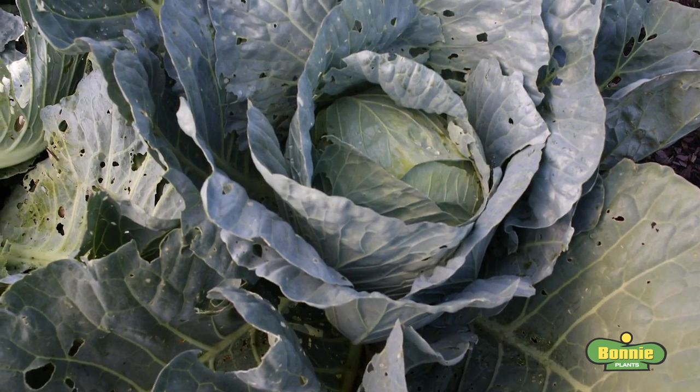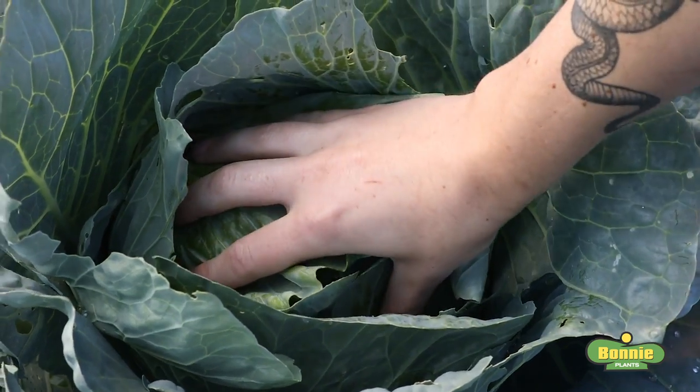Hello, welcome to the Cabbage Patch. Today I'm going to show you how to harvest cabbage. How do you know when your cabbage is ready to harvest? Here's an example of one that is not ready. When you squeeze the head it is not firm and the leaves aren't completely closed.